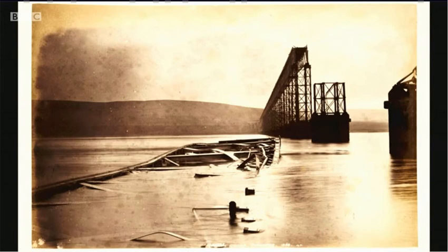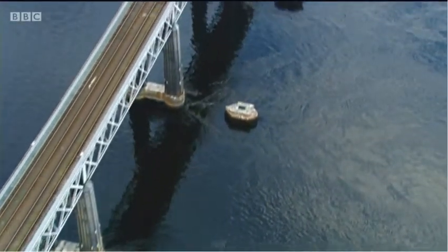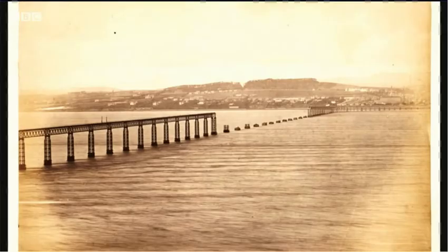It's now thought 59 died, and today the piers of the fallen bridge still rise above the water. Everybody wanted to know why it had happened, and it became the first disaster to be scientifically investigated.